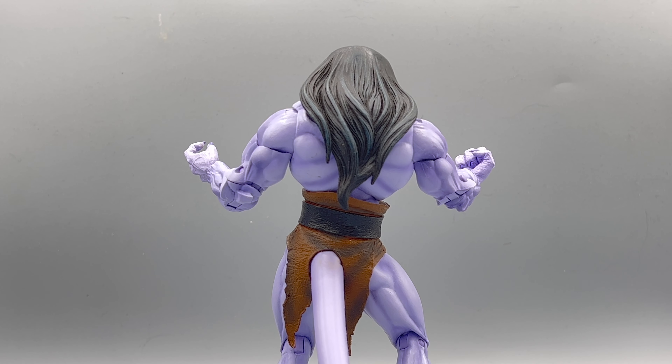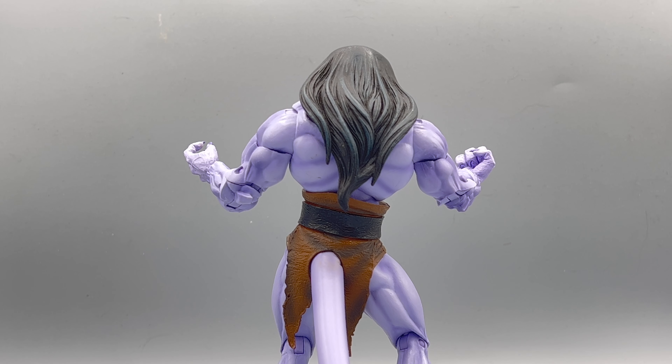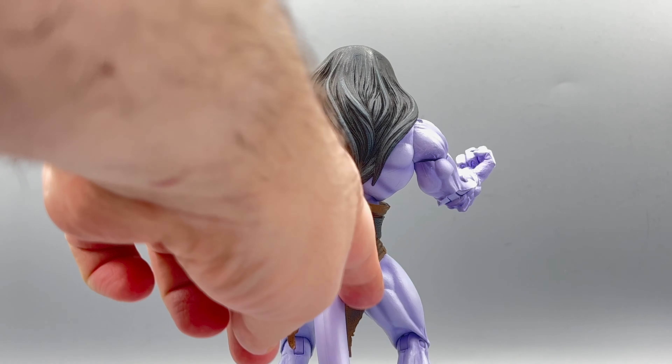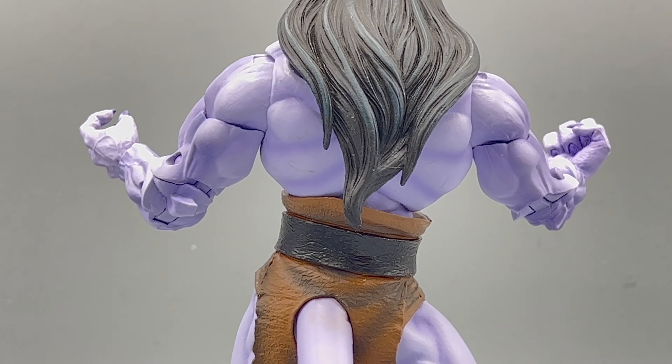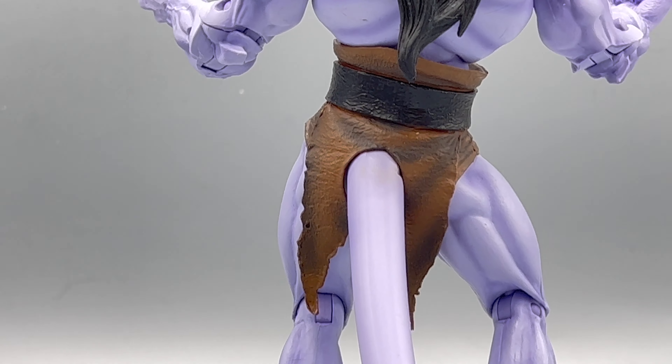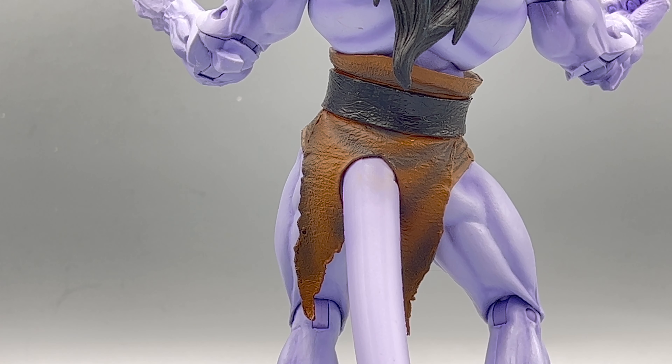Looking at him from the back, what's interesting is the top part here is really smooth, and everything else becomes detailed down below. There are a couple of paint apps — a little bit of lighter grays to accentuate that hair and make it flow and pop. Coming down toward the loincloth, it's ratted in two different places, and that texture is phenomenal looking. I always appreciate when action figure companies make the effort to sculpt the back — look at those big beefy thighs. There's no part of Goliath that is fat at all.